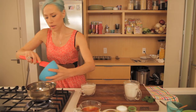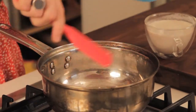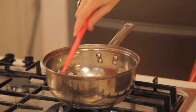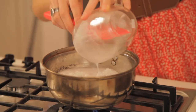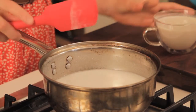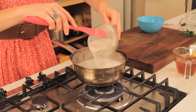So we're going to dump it in, and to this we are going to add our one-and-a-half cups of coconut milk. Coconut milk is a great alternative for dairy. We're going to wait for this to come to a boil, and then we also have one cup of vanilla almond milk.